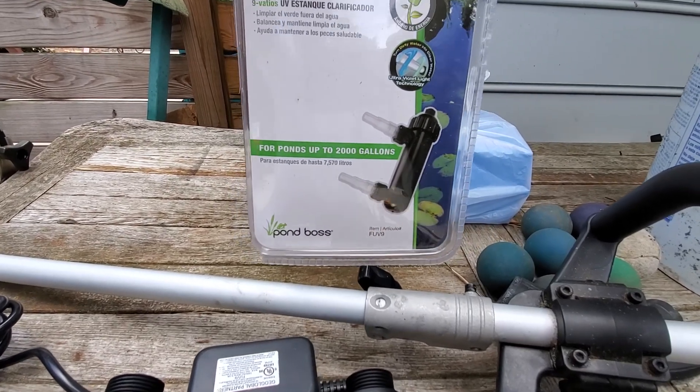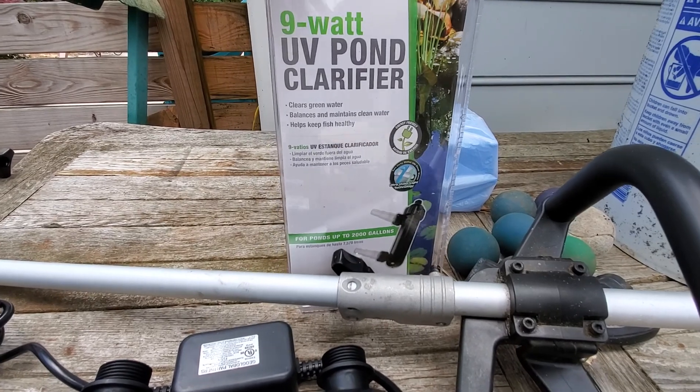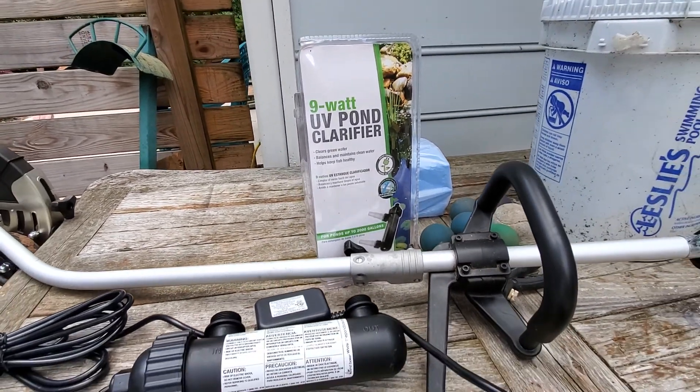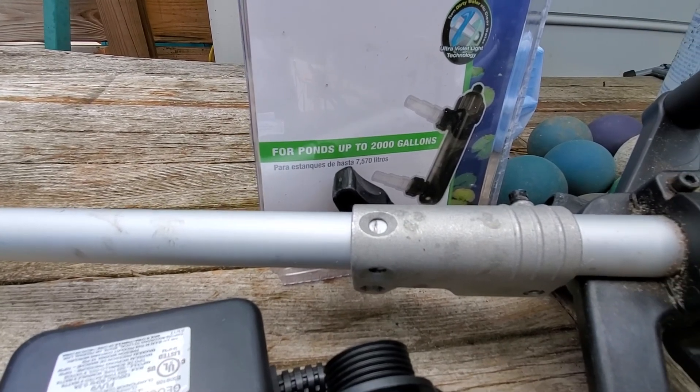I was actually looking for something bigger, like a 36-watt or 24-watt, but I guess I don't need that because this one says it can clear ponds up to 2,000 gallons.